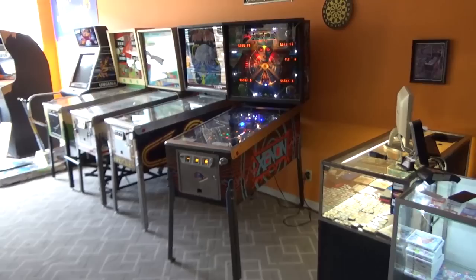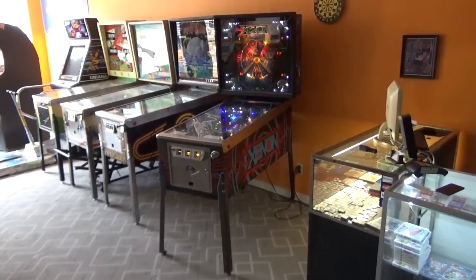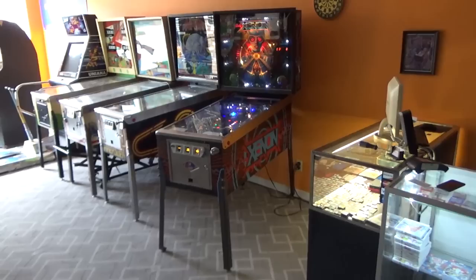Ladies and gentlemen, this is Joe's Classic Video Games, back with another cool pinball video for you this evening. We have been working on this Bally Xenon pinball machine for a while now, and we finally got it up and running and doing its thing, and we figured we would film a video showing it off and appreciating it and playing it a little bit, just so you can remember what it was like back in the day.